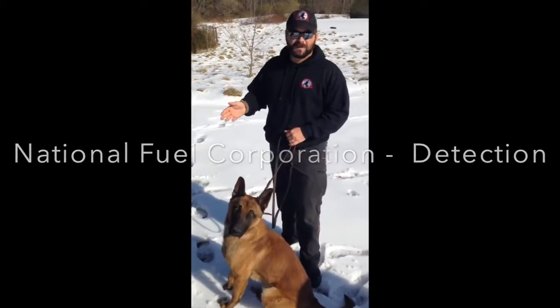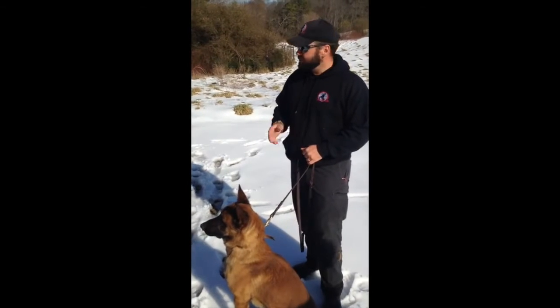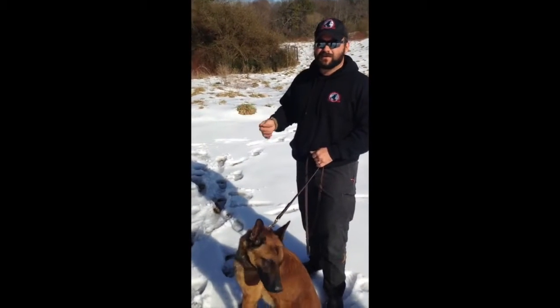Johan, what we're going to do here is we're going to begin this search from the CIT. Once we're ready to begin the search, we'll give him his search command, which is 'find it.'